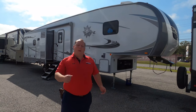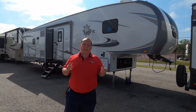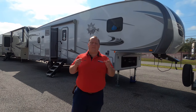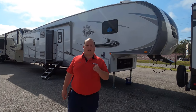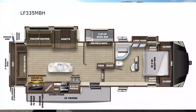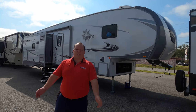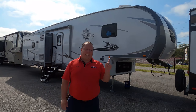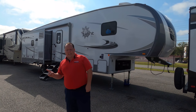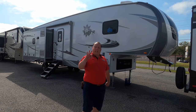Hey everyone, I'm Matt. Welcome back to another video. Today I'm super excited — we're taking a look at an ultra-lightweight mid-bunk fifth wheel. This is actually a 2020 leftover with an amazing sale price: the 2020 Open Range Light model 335 MBH. We're going to look at the outside features first, then the inside features, then give you three things we love and three things we dislike about this fifth wheel.